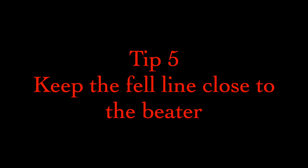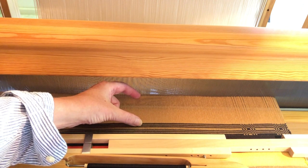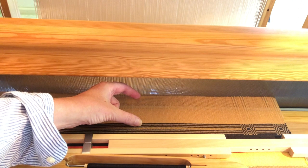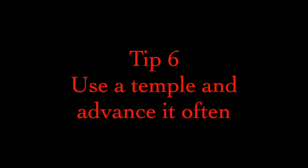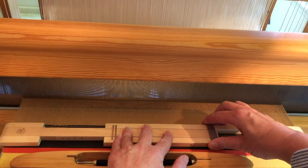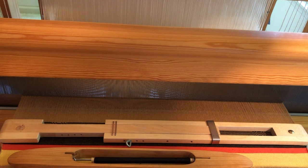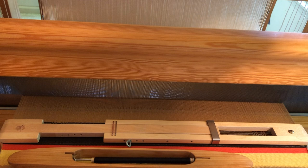Tip 5 is related to this: keep the fell line as close to the ground shafts as possible. On this loom, that means fairly close to the beater as it hangs in its neutral position. The weaving sweet spot may be smaller and the warp needs to be advanced more often, but it maximizes the size of the shed and helps overcome the thread's natural stickiness. Tip 6: Use a temple. Advance it often. This is vital. Although it might seem counterintuitive to stick sharp, pointy objects into our fine warp, judicious use of a temple might well be the single biggest factor in weaving these stretchy, densely set threads. I weave for no more than an inch, and sometimes less, before advancing the temple.